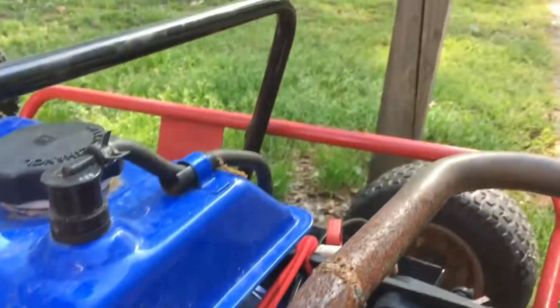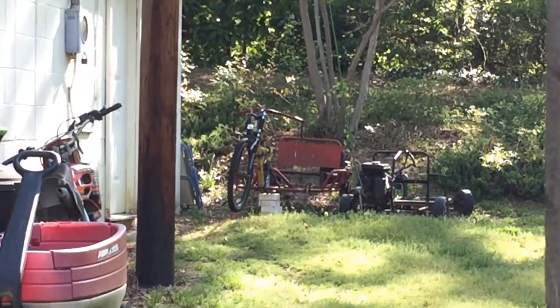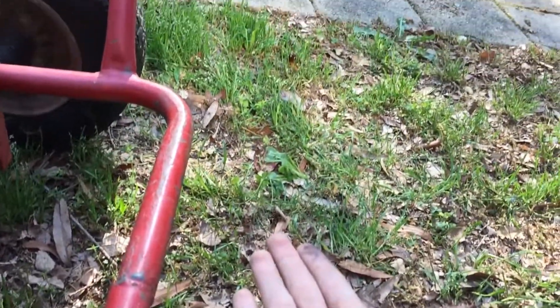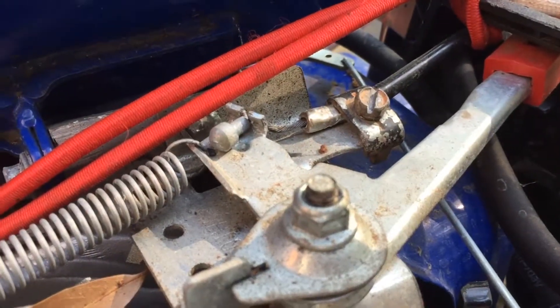When I did ride it, this straight pipe that we made out of another go-kart — that one over there with the bike on the end of it — shoots nice blue flames about this long. I rode it at night and that was pretty cool.